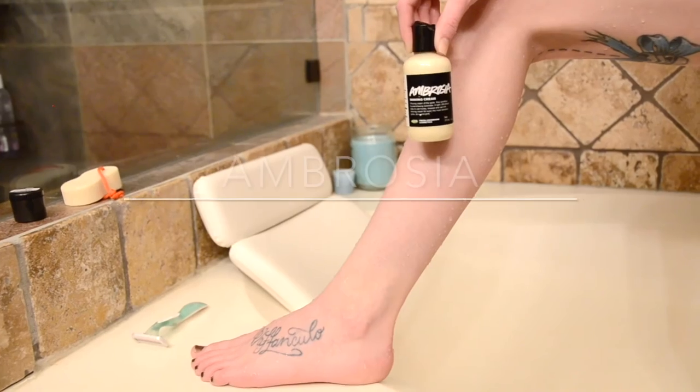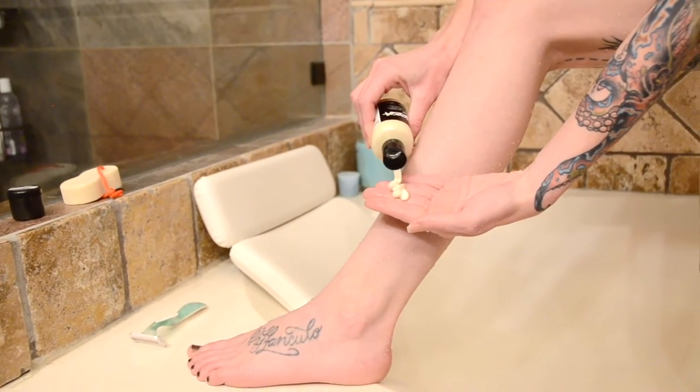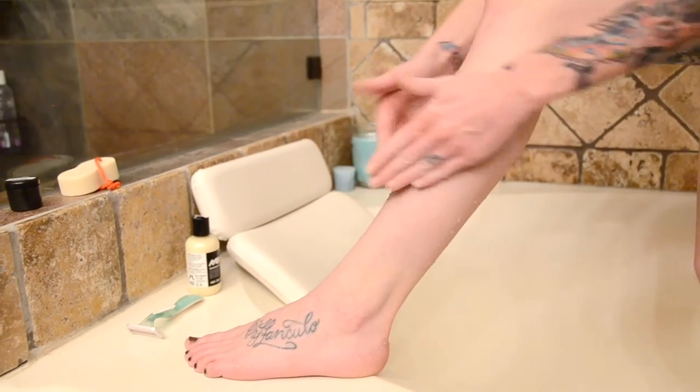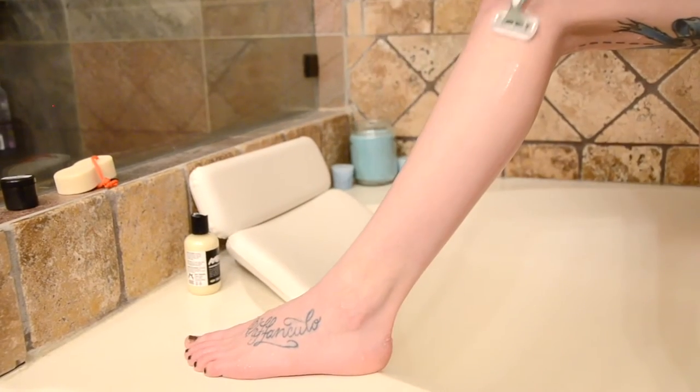First off, we have Ambrosia. It is a shaving cream. It doesn't really set up though, so I wouldn't really call it a shaving cream. Kind of weird for me, and it seems a little oily. It's best for razor burn, ingrown hairs, and itchiness.